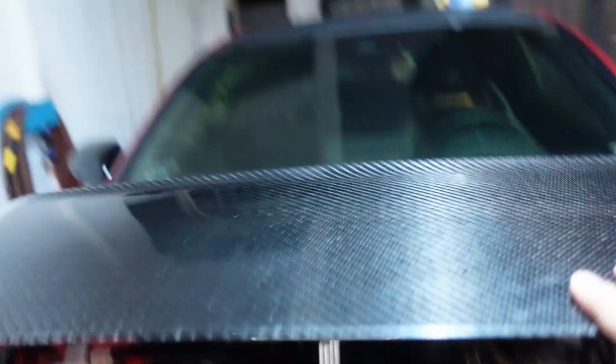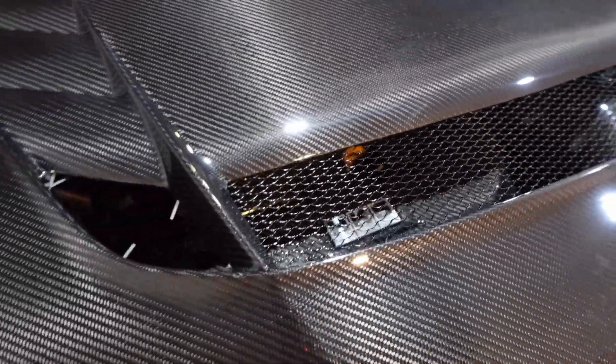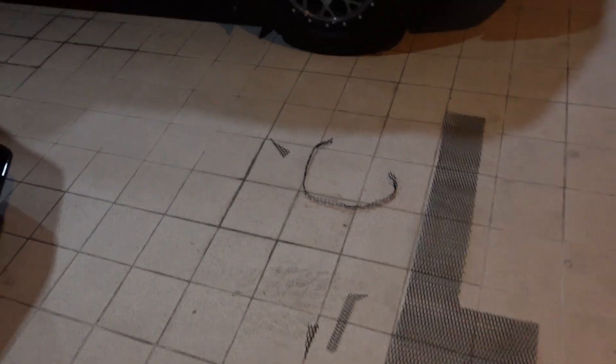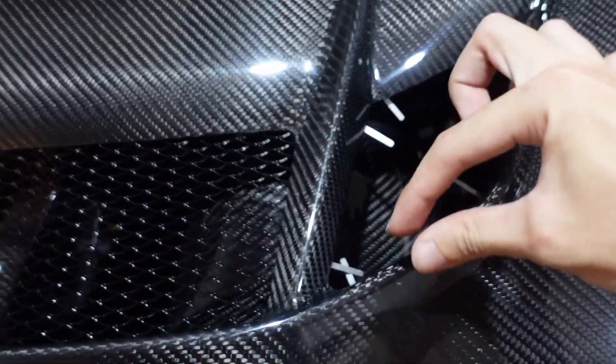This is what it looks like from underneath — it's held securely in place. Here is the outcome. It looks really clean because of the pattern and the way it reflects light. Because of the material of the grill it adds a bit of shine. All we're going to do is use these last bits and put them on the sides of the car. We're thinking since the pattern here is straight like that, for the sides we can angle it.